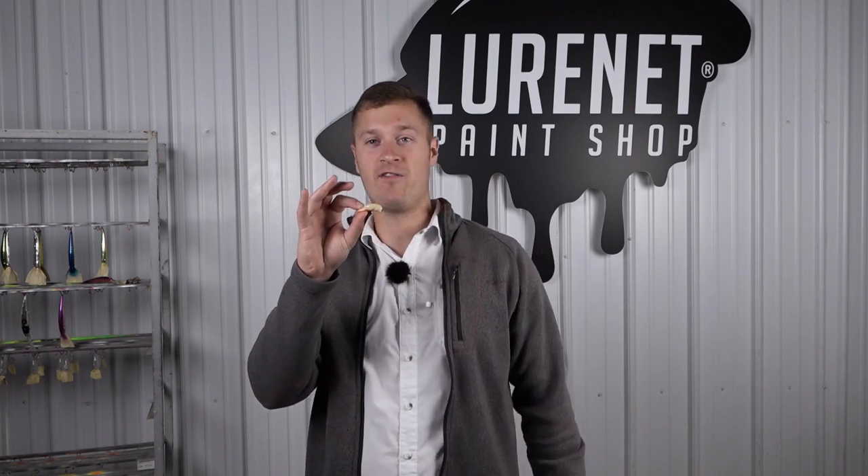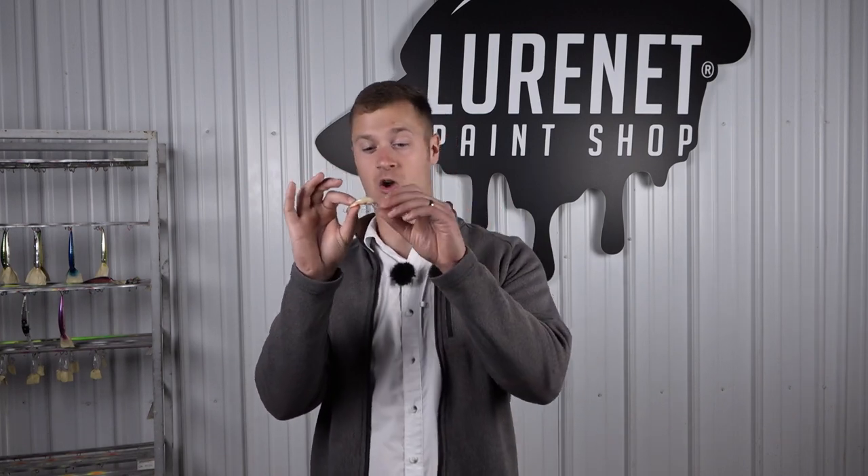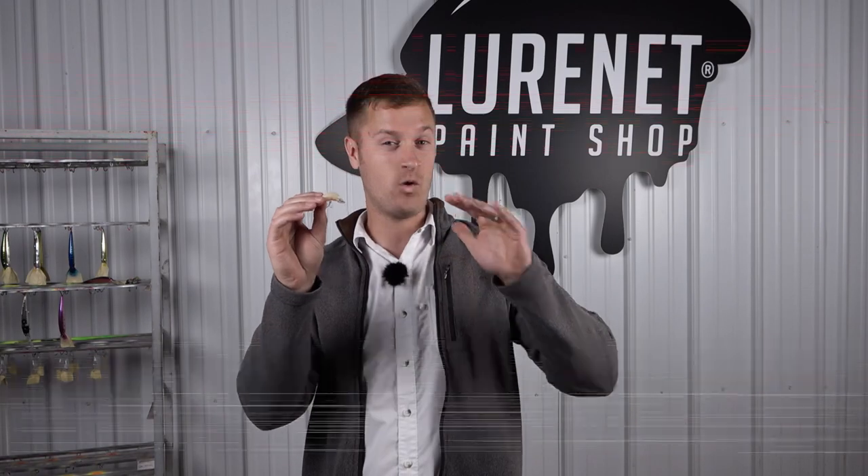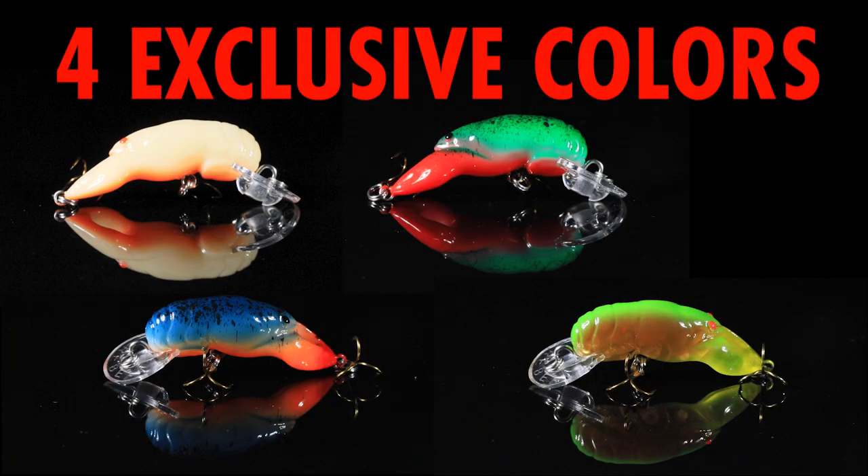Attention all Lurinette social media fans, we have a special exclusive drop of Revel Teeny Wee Crawfish, new to the Lurinette paint shop. We have four exclusive colors that you can only find on the paint shop.